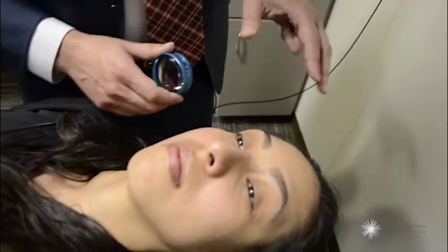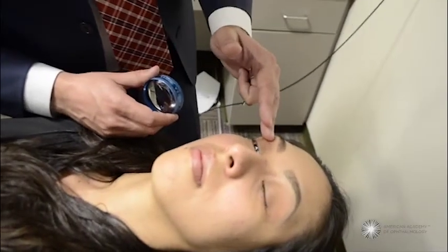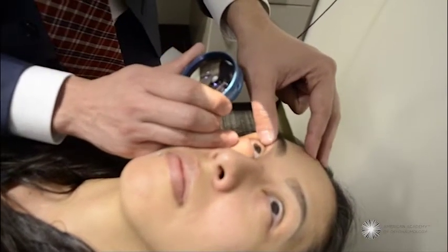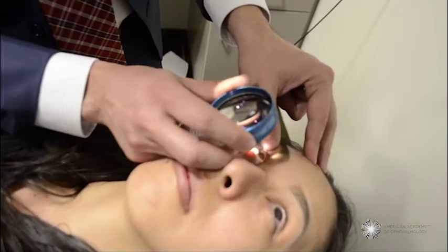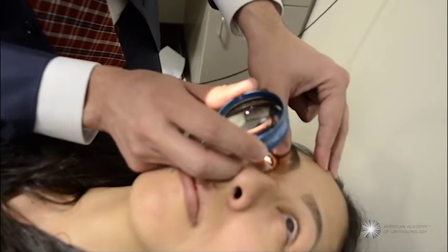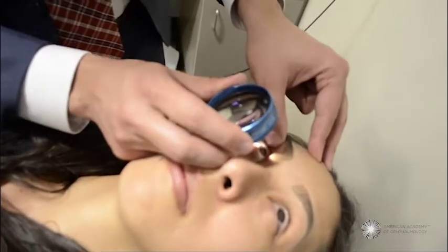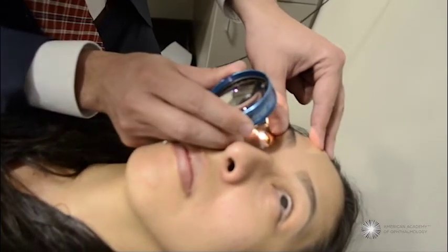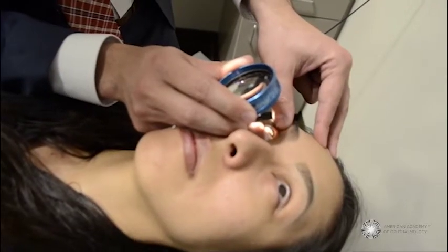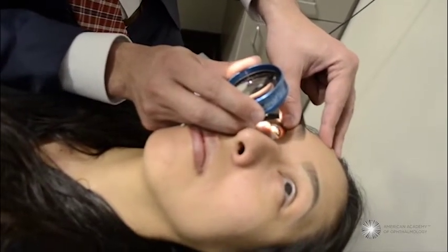If I wanted to look at the superior retina, I'm going to ask her to look up — sometimes it helps to point to the back wall. Again, I'm going to gently assist her opening her eyelids. For the superior retina, I am getting into a lower position and looking at the superior peripheral retina.